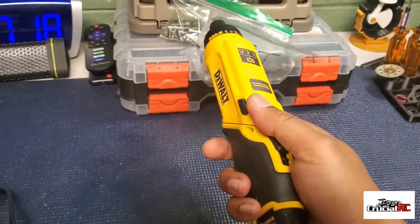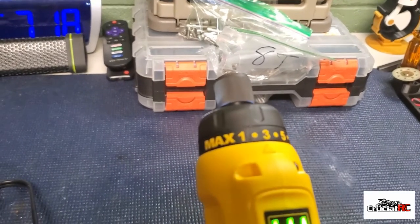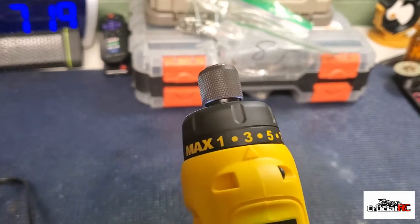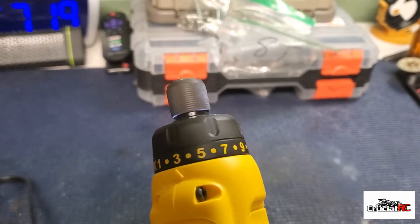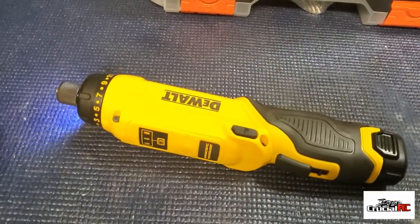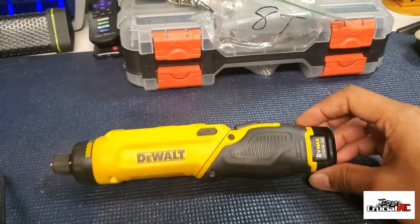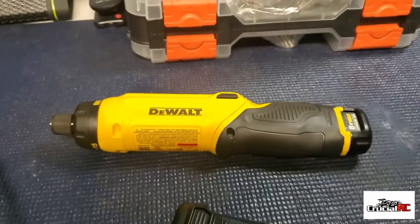Here's just the controller if you want to use it like this. Press the trigger and nothing much happens — but then when you tilt it, it activates. This is awesome, man. If y'all are looking for an electric screwdriver, go ahead and pick one of these up. It's a DeWalt, so you can't go wrong. I think it was like $100, comes with two batteries and a charger.